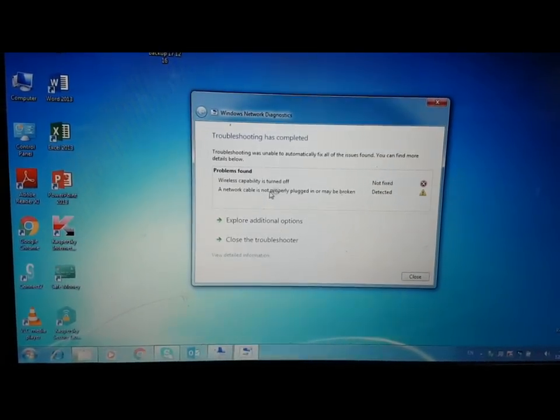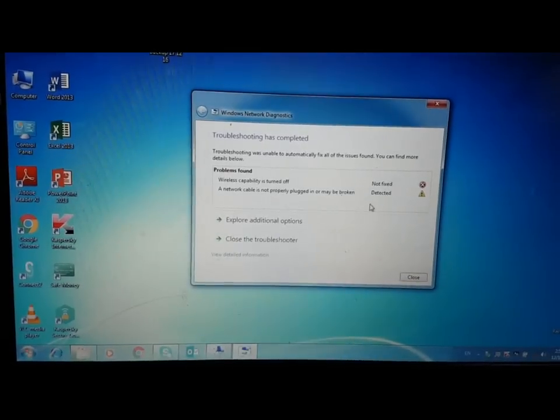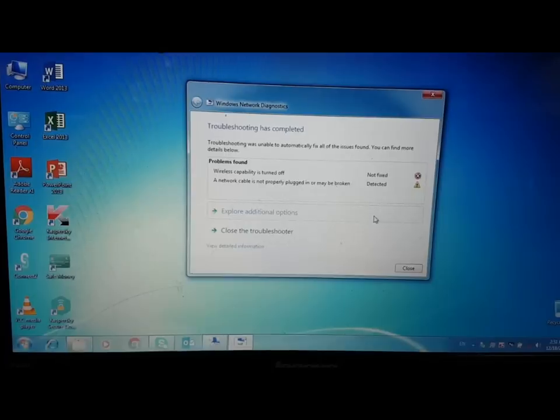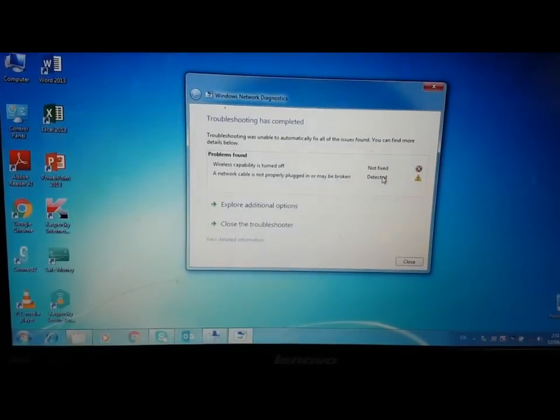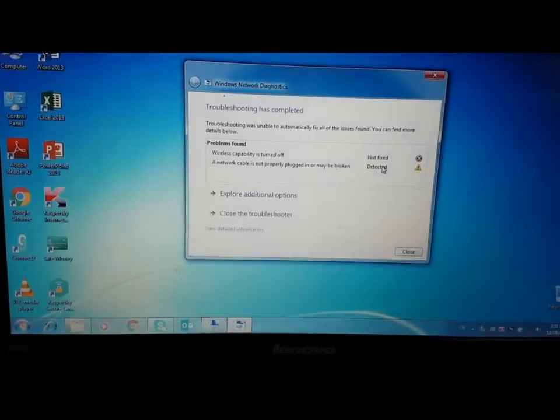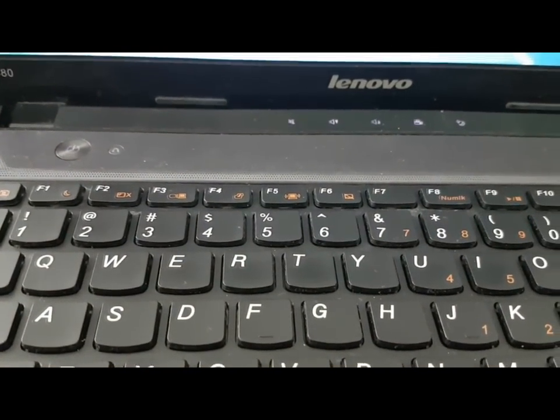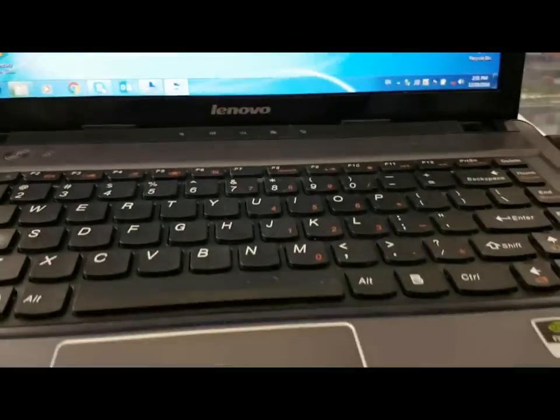Now here it's showing 'wireless capability is turned off.' It means it's not a hardware problem — it's only switched off. Maybe you have a button on the laptop keyboard like F5, or maybe there's a switch on the right or left side of the laptop. That's why it's not showing here.